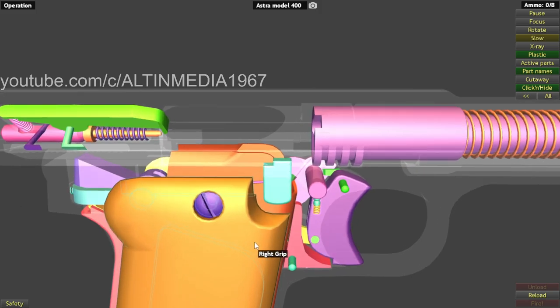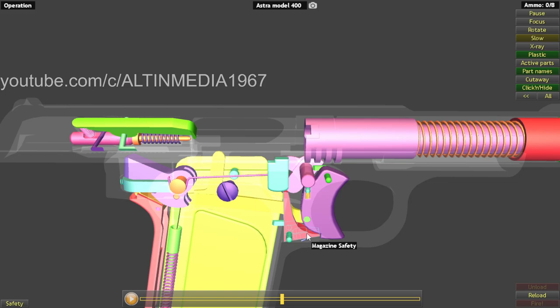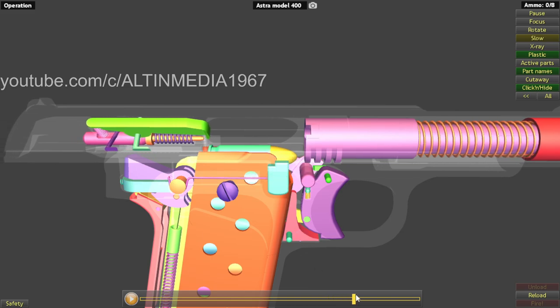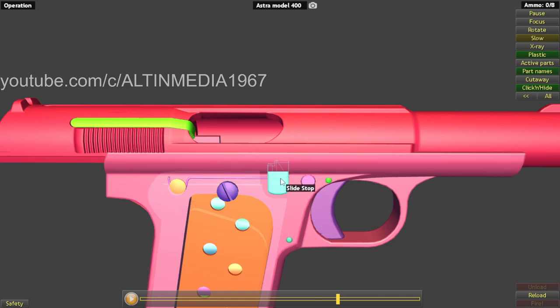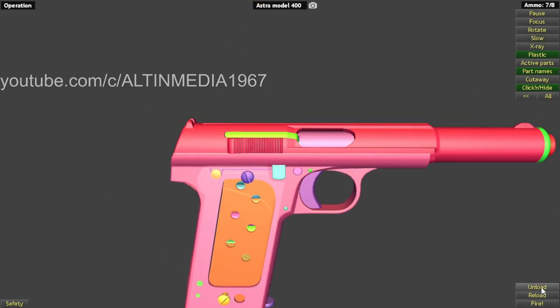Welcome back. Now let's do reloading. Even with the magazine safety, grip safety, and safety cage, when the magazine is in, you pull the slide back a little bit. The slide stop spring will push the slide stop down, allowing the slide to go home and chamber a round — ready for firing. That's it. Now let's unload.